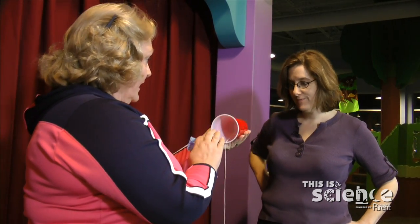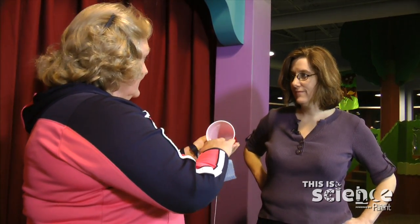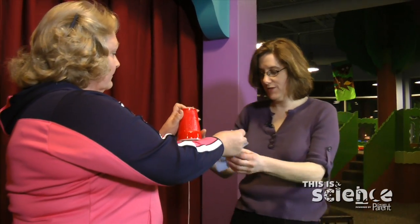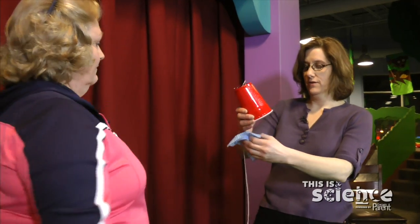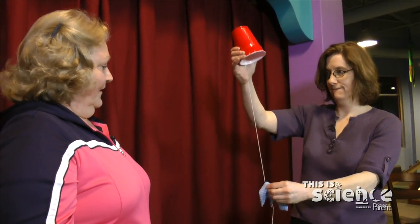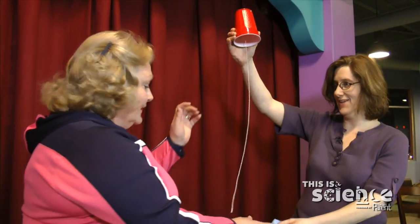The vibration goes into the cup and the cup amplifies the sound to make it much larger. Would you like to try it? Sure! The sound is excellent — it sounds like a sick chicken. And when I do it, it sounds like a clucking chicken!